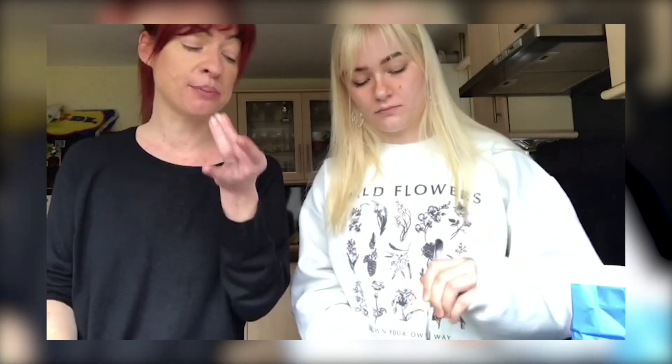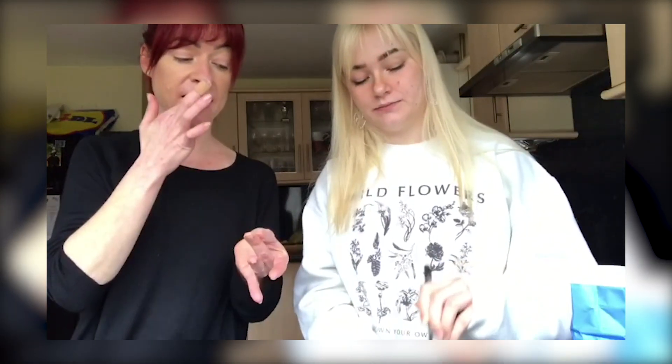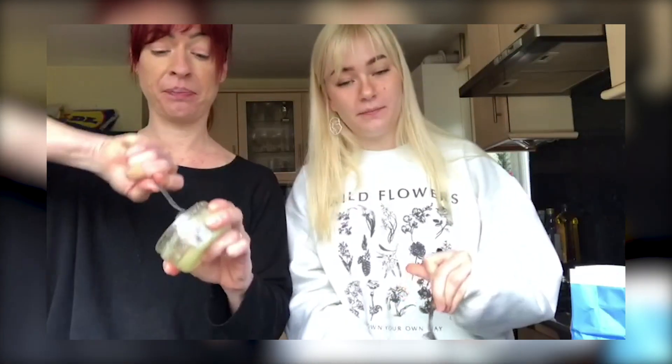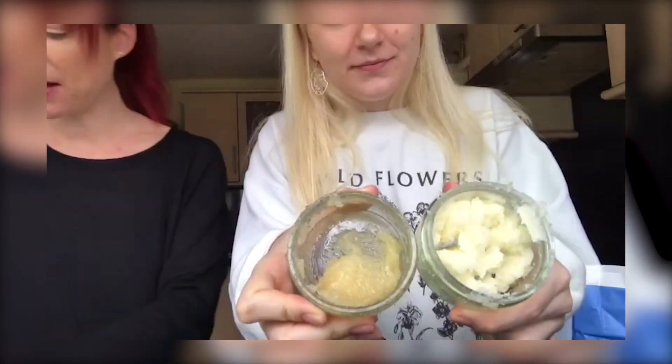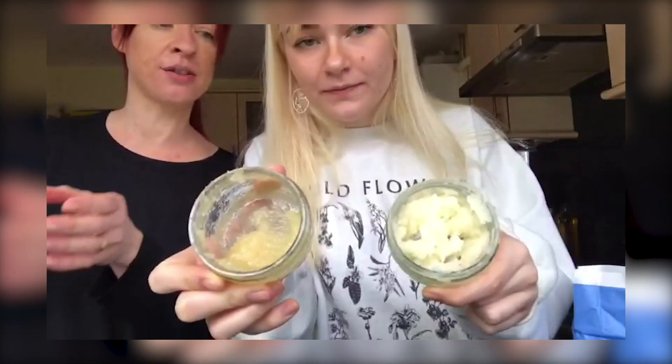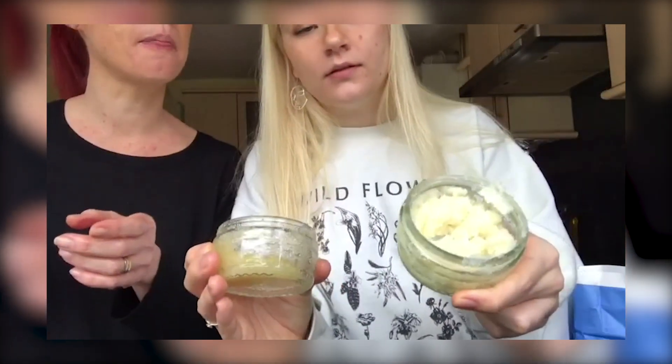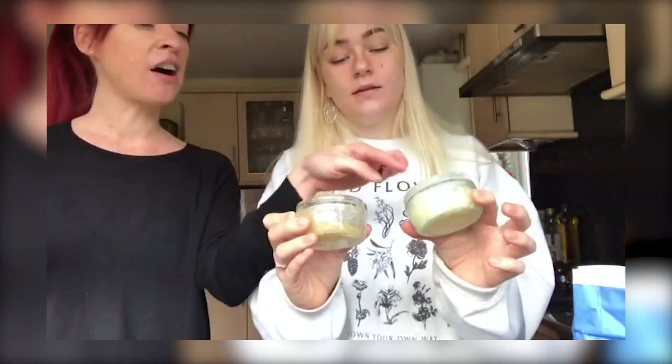It works, it definitely works. This one is very different to the first one — this one is very sticky, but the coconut oil in this one will be more hydrating. Honey will heal, coconut oil will hydrate, sugar will scrub, and orange is nice. Comparing the two: the stickiness of the honey, sugar and orange versus the coconut oil, honey, sugar and orange — I think that one is better.